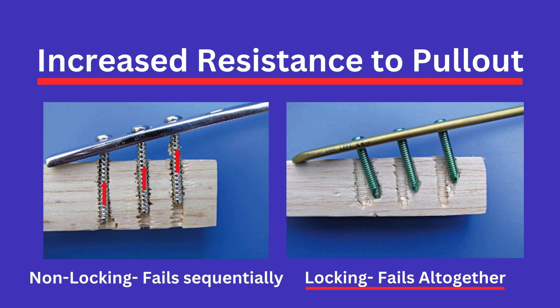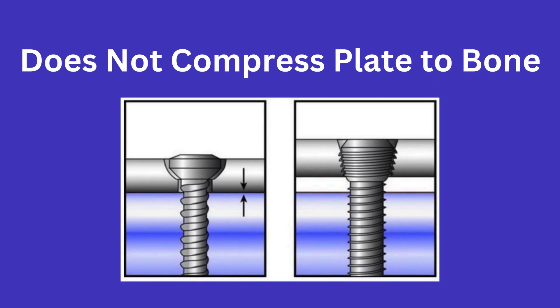A feature to note with locking screws is that they are unable to suck the plate down to the bone, which may be a disadvantage if you are looking for this function intraoperatively. This is because they cannot compress past the threads in the plate, and trying to screw it in further would strip the threads on the head, thereby eliminating your locking function.